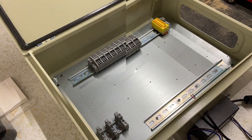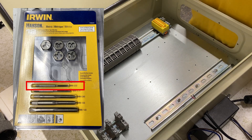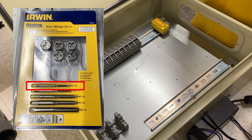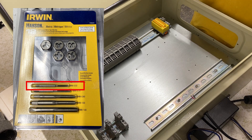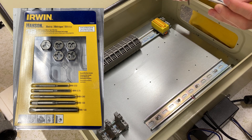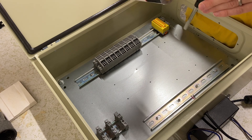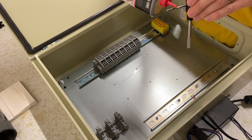Two down, ten to go. Now for tapping. I have my M3 by 0.5 tap that I happened to get locally. You can get ones designed to be used in a drill, which I hear are fantastic, but for this small project it wasn't worth the extra money. You'll also want to put some oil on the tap.